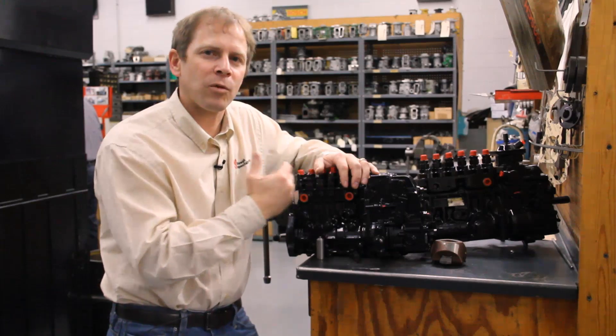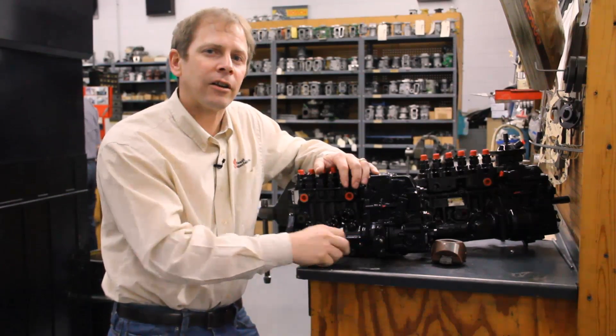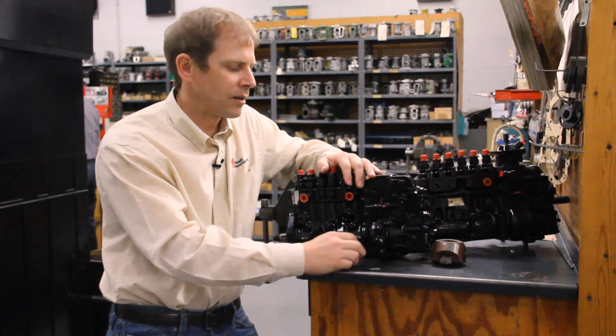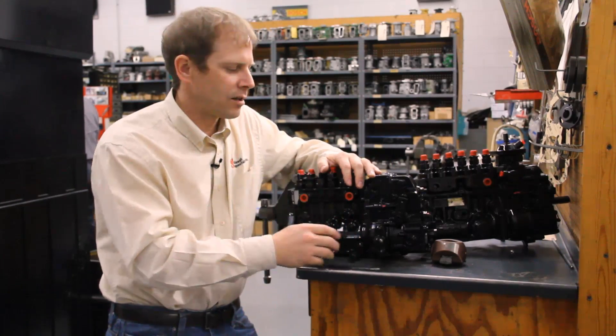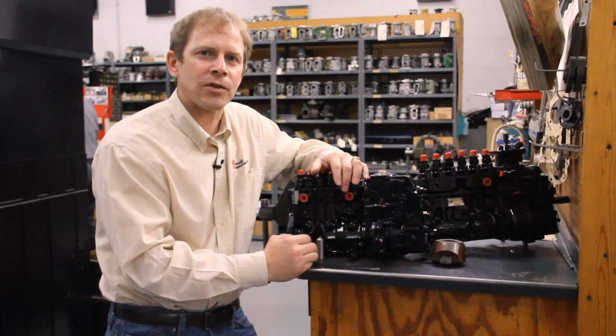Then do that final torque on the front gear — that's going to vary depending on which injection pump you have, so you have to know what pump you're working with. You can call us and we'll give that to you. Once you have that final torque done, you can roll it around and engage your pins again if you want, just for a double check, and that's all there is to it.